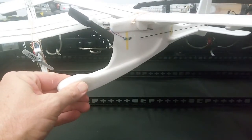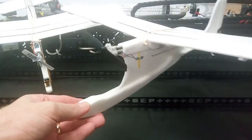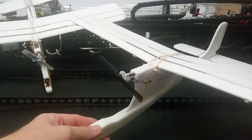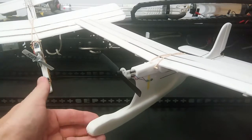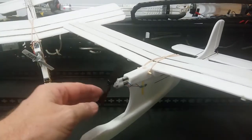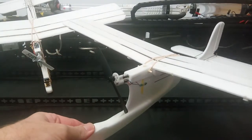Having the wingspan as it is also allows it to be flown outdoors in a gentle breeze. So for school students, which is mainly what this airframe is designed for, we've got an airframe that can be flown inside the school hall or outside on the oval depending on conditions.